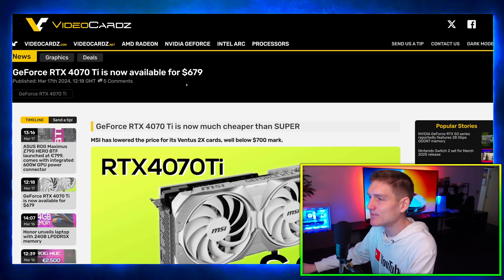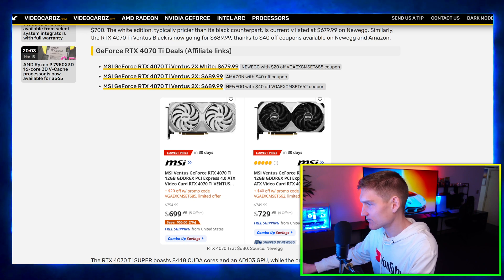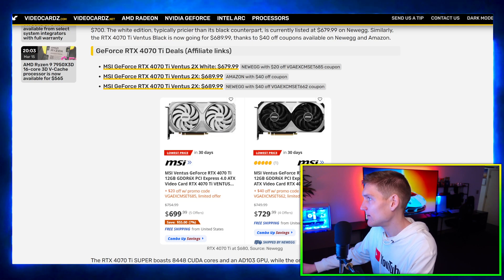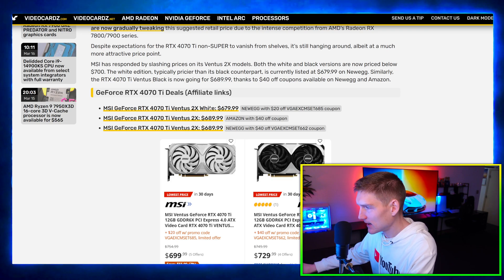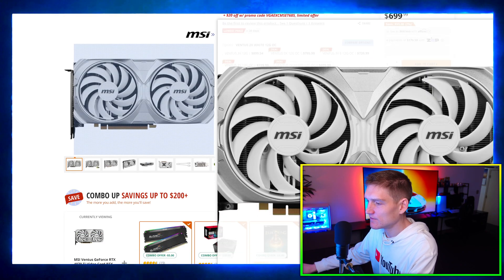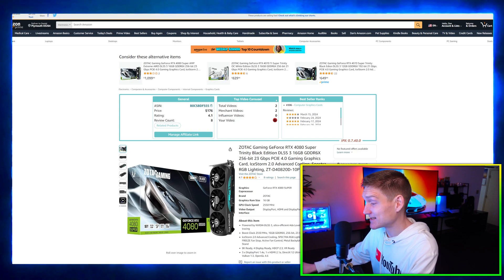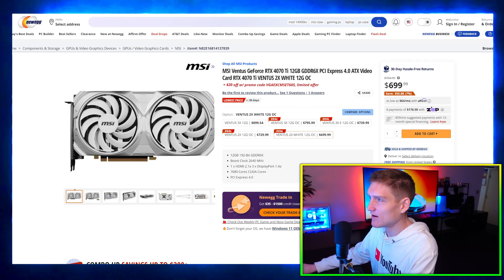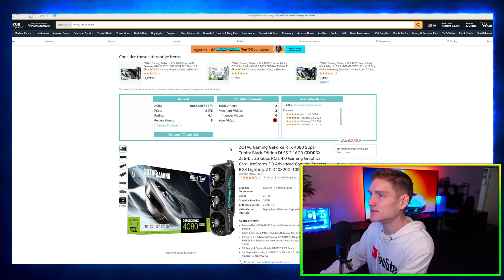The RTX 4070 Ti is now available for $679 on Newegg. I'll toss a link to this down in the description. And it's only $50 off the 4080 Super — that 4080 Super at $1,000 is insane value if it gets back in stock.